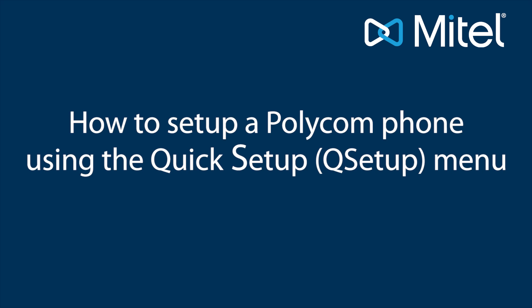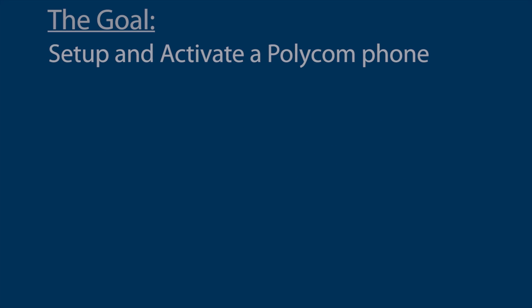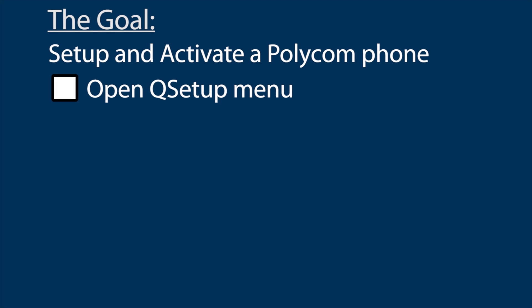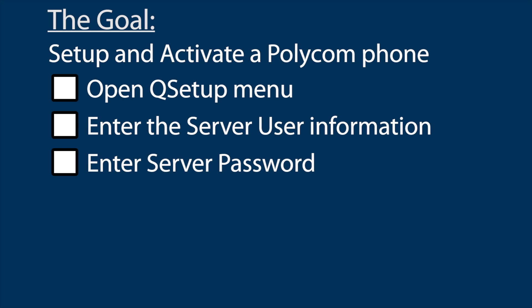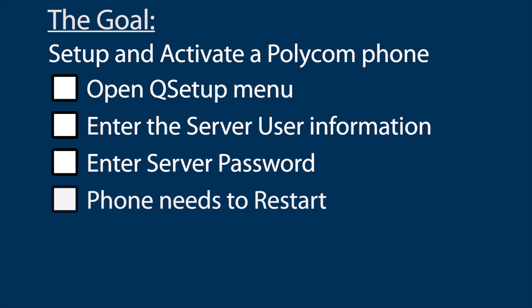In this tutorial, I'm going to show you how to set up a Polycom phone using the Quick Setup menu. I'll do this in four steps: I will open the Q Setup menu, I'll enter the server user information, I'll enter the server password, and the phone will need to restart.